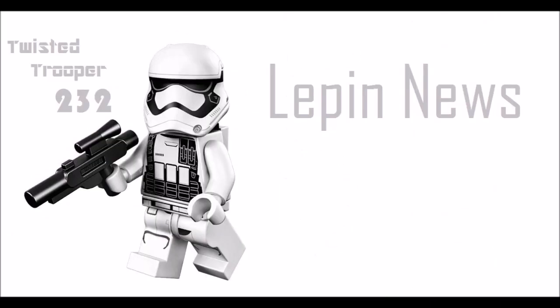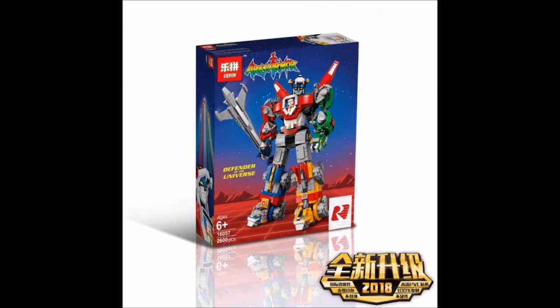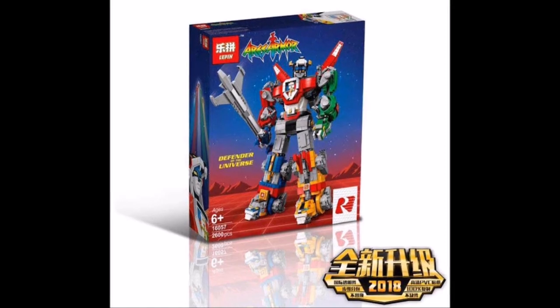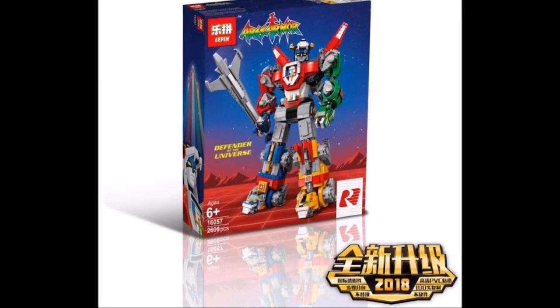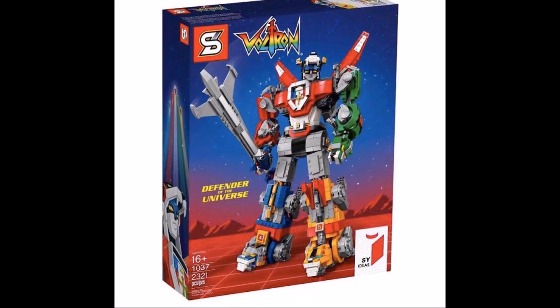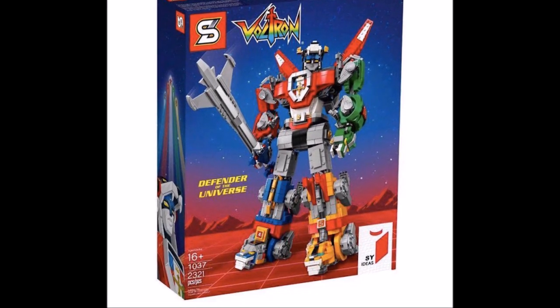Hey guys, this year Lepin and Sheng Yuan recently released the images for the ideas Volcron set. Let's get into the Lepin one first — it's recommended for ages 6 and up, set number 11605-7, and comes with 2,600 pieces. The Sheng Yuan one is recommended for ages 16 and up, set number 1037, and comes with 2,321 pieces.